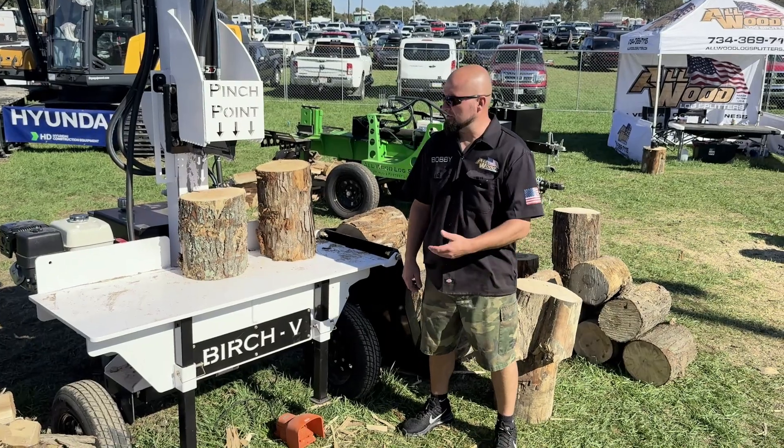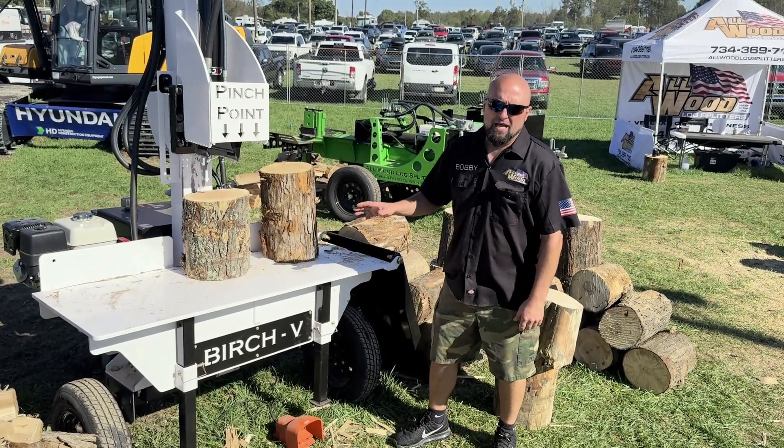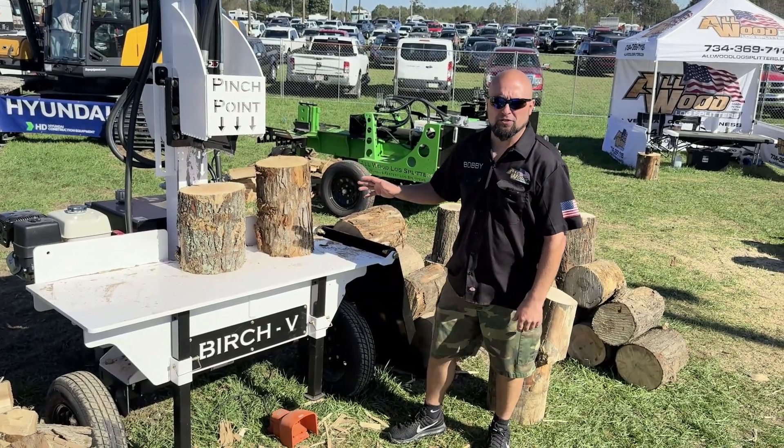Hey guys, Bobby here again with All Wood Log Splitters. Going to show off the new Birch V. We were making manual versions before this, but we've really fallen in love with the electrical hydraulic version as you've seen on our Redwood series.